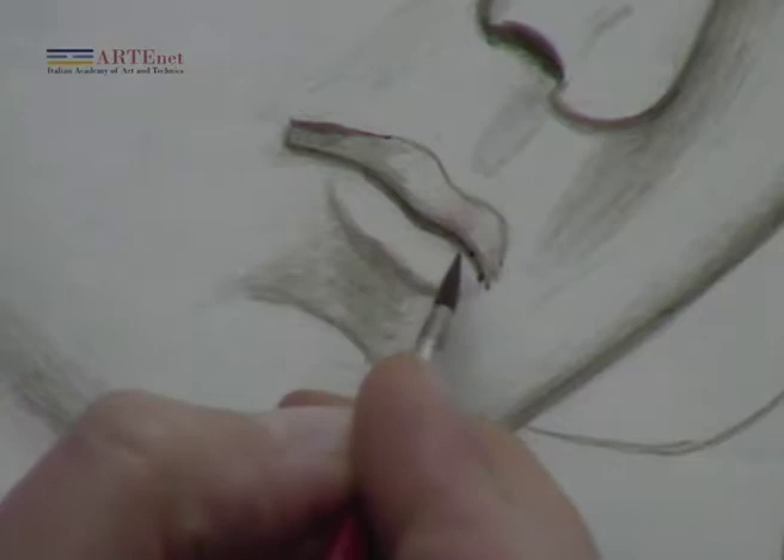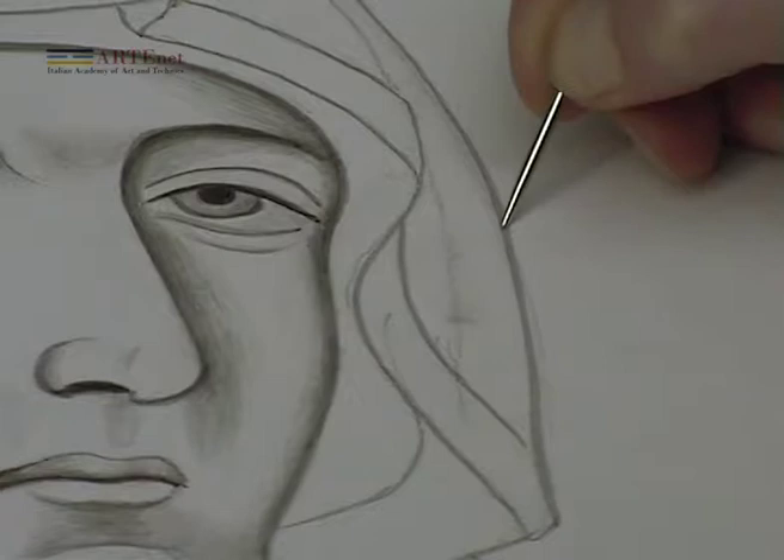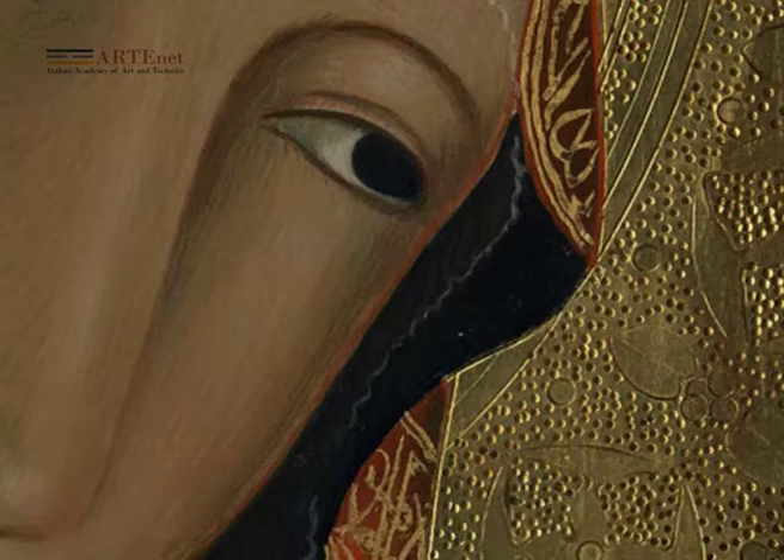Once the drawing is completed on the gessoed and glued surface, the outlines of the figures are cut with a punch mark, dividing the areas that must be gilded from those that are going to be painted with tempera.